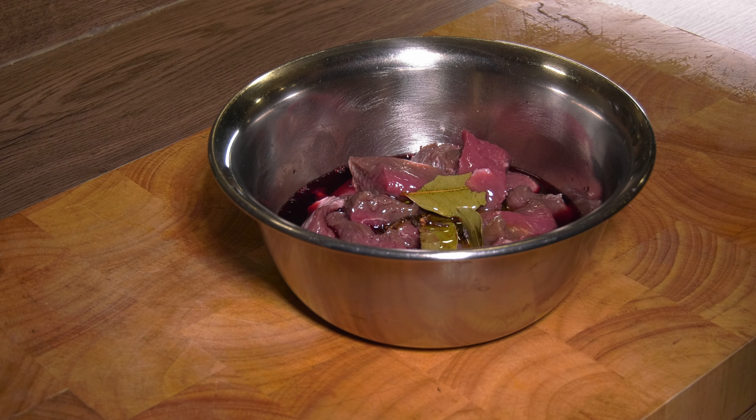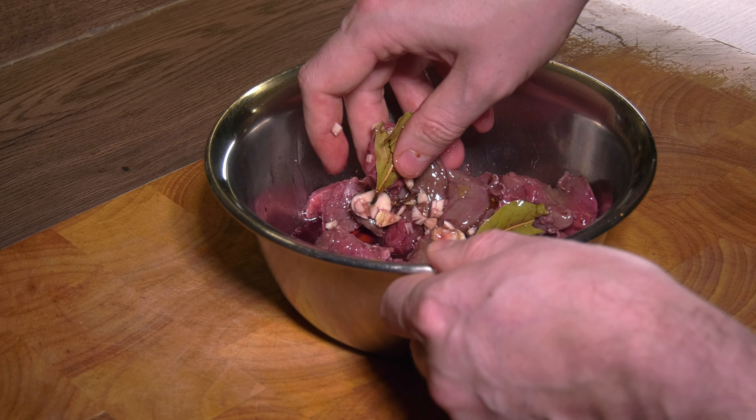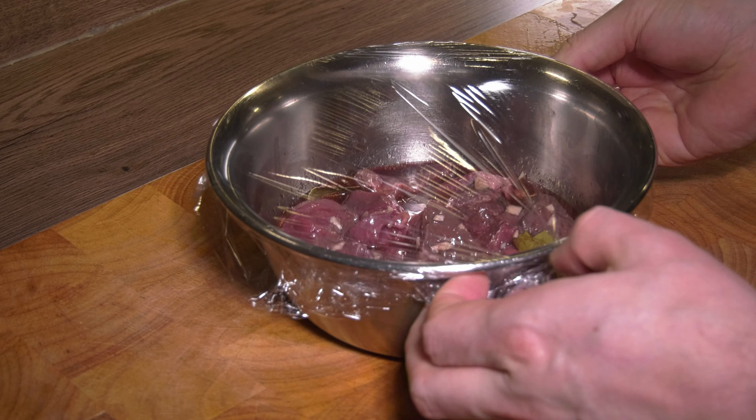We'll mix it with our seasoning ingredients, and I'll chop up the garlic which I had forgotten. I covered it with foil and let it sit in the fridge overnight, but I'm sure you could theoretically let it marinate for less time — a couple of hours should do if you are in a hurry.